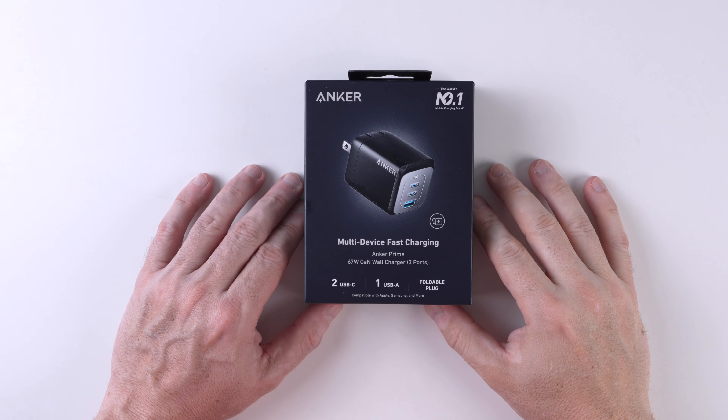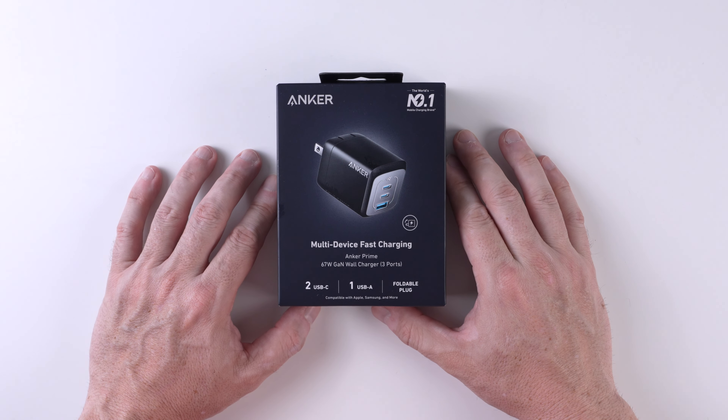Hi, this is Will from 305 Tech. Today we're going to be doing a quick unboxing of the new Anker 67 watt 3 port fast charger.